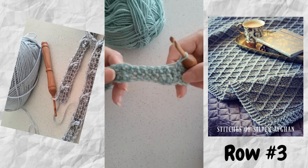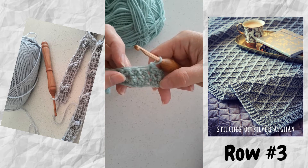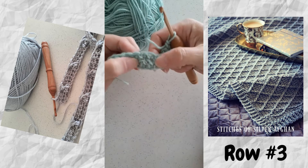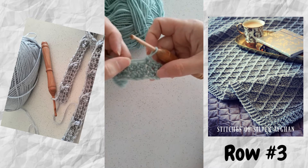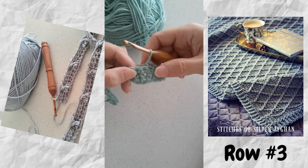I've already started and done rows one and two. Row one was single crochets and then some sets of double crochet — two double crochets together. You can see those stitches there. Row two was simply single crochet across. I've started row three and just did three single crochets to begin.